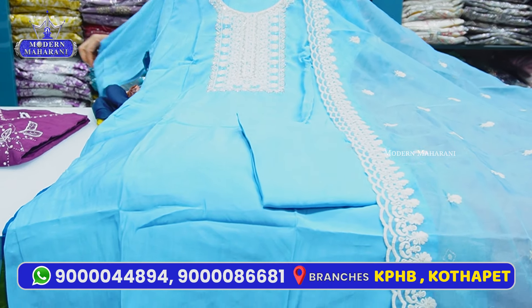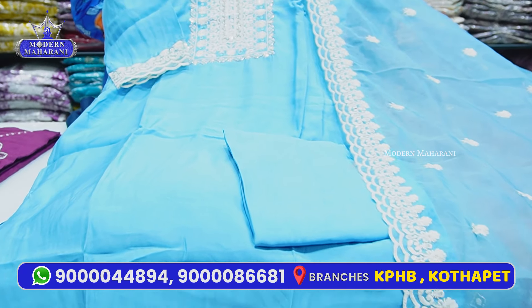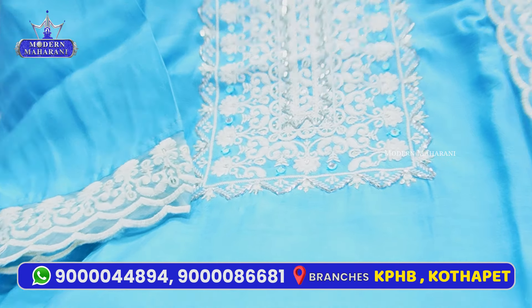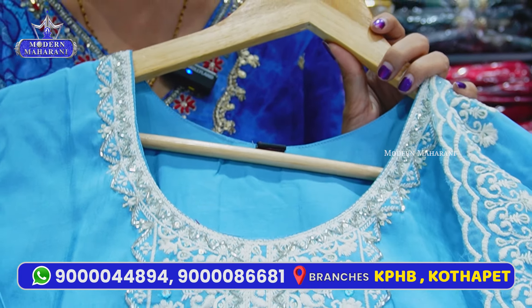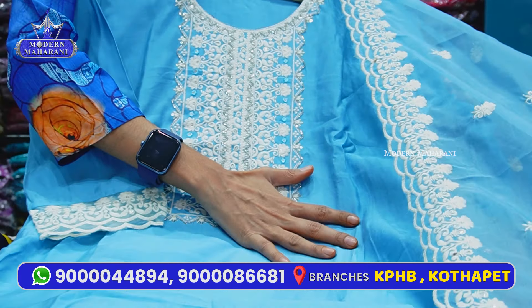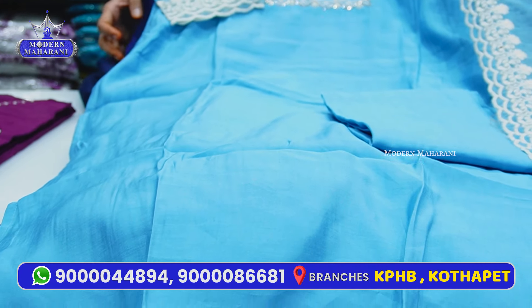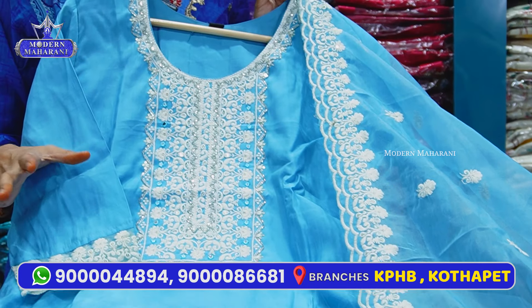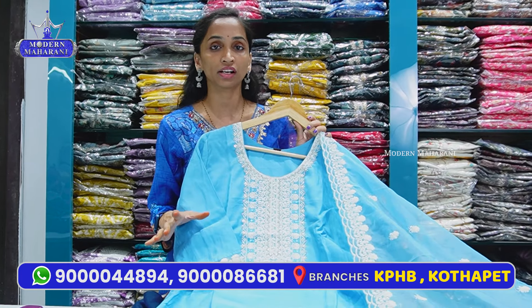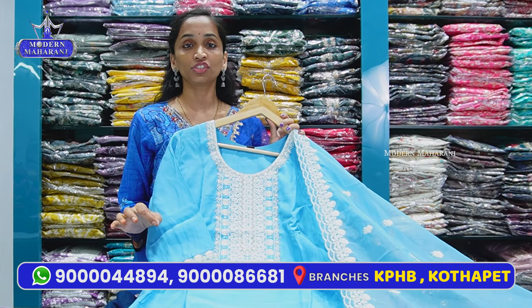This collection continues from previous videos — you can also view the semi-party collection uploads. If you have a regular collection, check the description. The first collection starts with a light color combination. Available in large to double XL sizes. It is a Roman silk fabric with a light color combination.